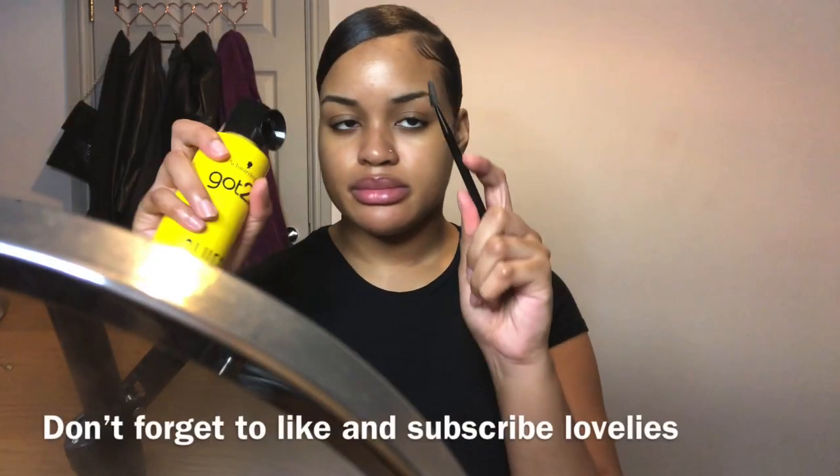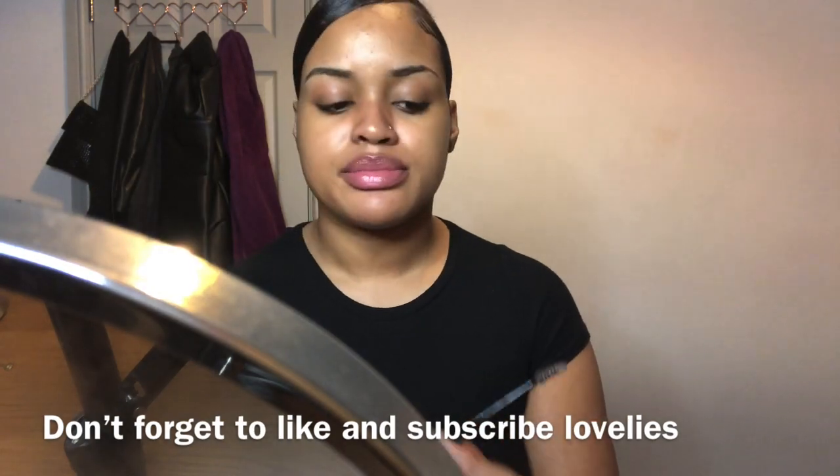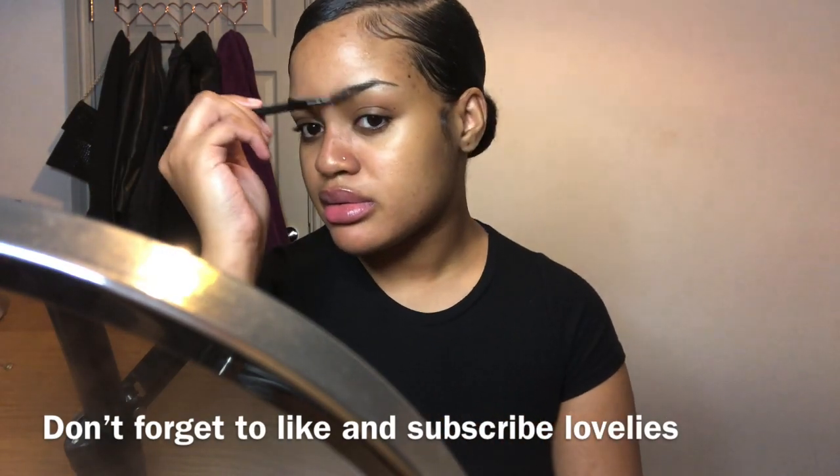Hey, welcome back to my channel, and if you're new, welcome! Today is just going to be a quick video on how I got this makeup look.